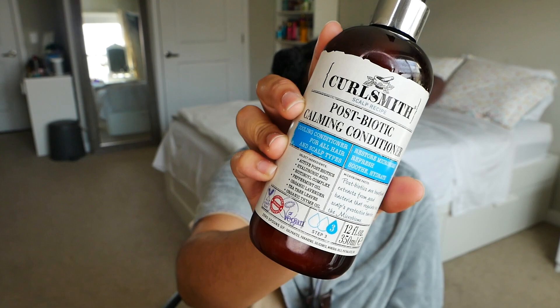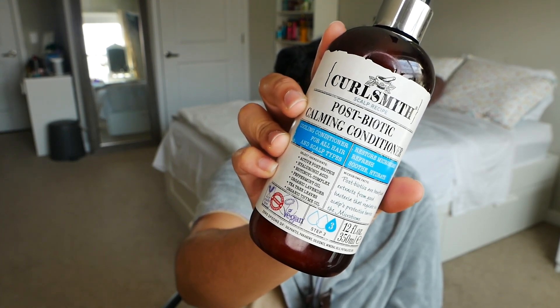Important thing I forgot to mention: the Prebiotic Primer you actually have to leave in your hair — you don't rinse it out. So you put that primer in and then use the scrub on top of it, keeping that slip and protecting your hair while cleansing so your hair isn't super stripped. That's a big issue for a lot of people, which is why many don't like clarifying shampoos — they feel it strips too much leading to breakage. Some people use co-washes all the time instead, which also isn't great because you get a lot of buildup.